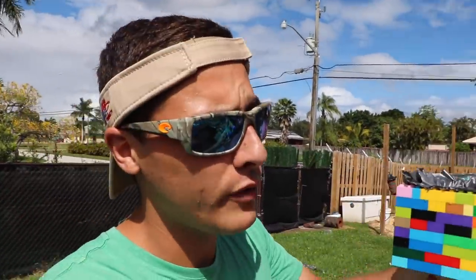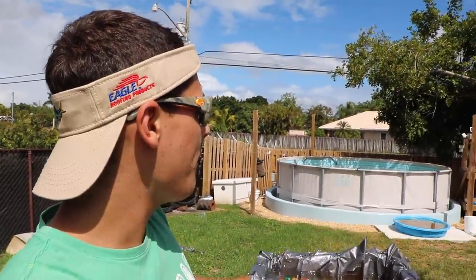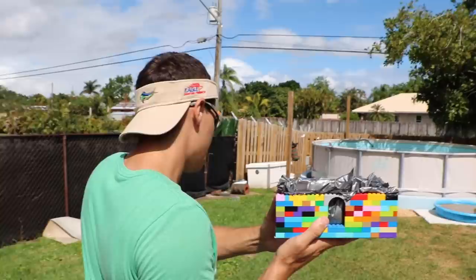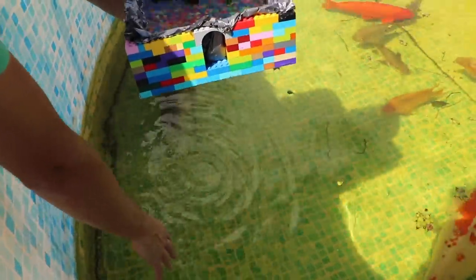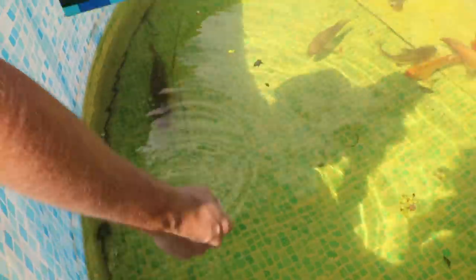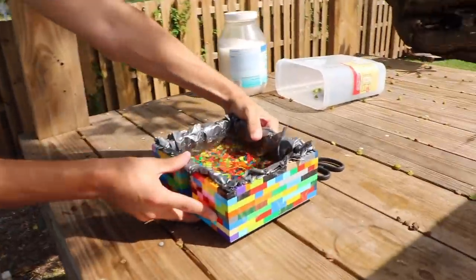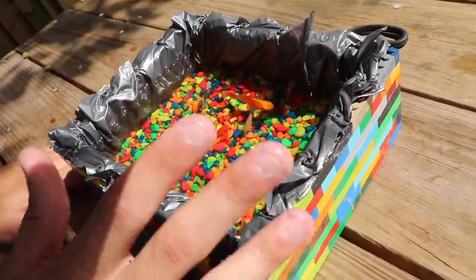We have to find a home for these beautiful little guys to live. Should we put them out by the big pond where the little turtles are, or next to all the koi, or maybe by the crawfish army? Comment down below where you think I should put our little Lego army. I think we're going to put these guys next to Jaws. The red tail looks hungry but I think if we go all the way that way we'll be okay. I think this beautiful little Lego aquarium should sit right here.